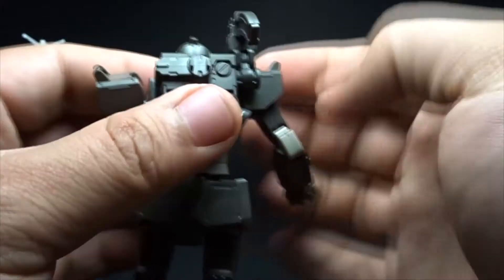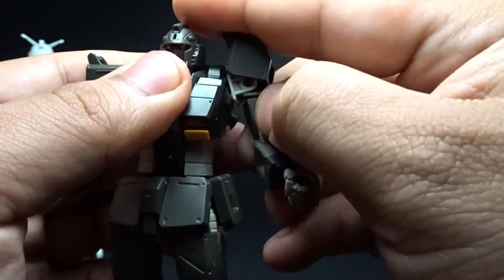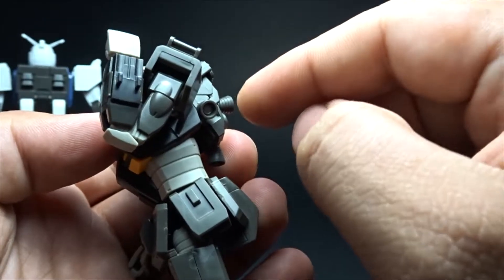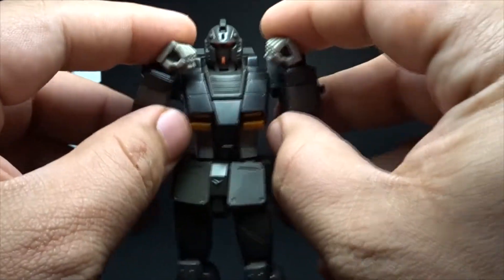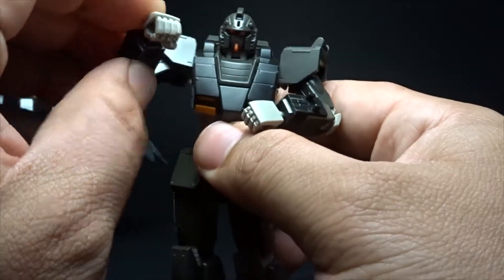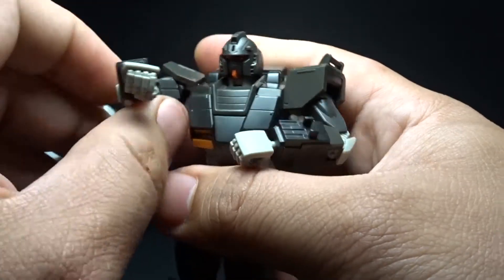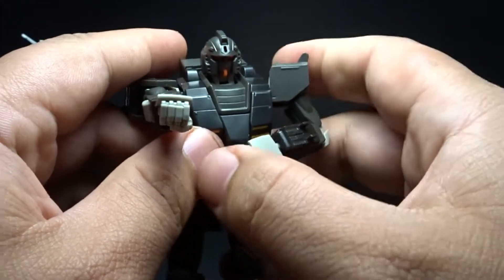For the arms: the shoulder piece has good mobility — it's a ball joint. You also get double-joint elbows, which is nice. As I mentioned in my FST review, you can actually do a boxer stance if you want to. It does have some limitations — trying to do a southpaw style, the shoulder piece gets in the way a bit.